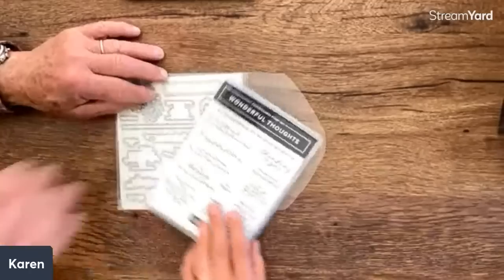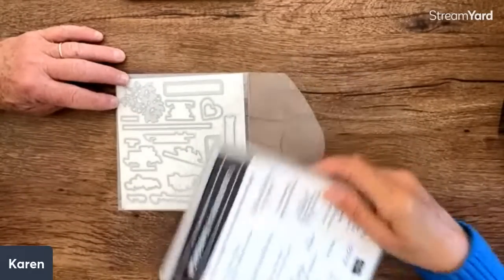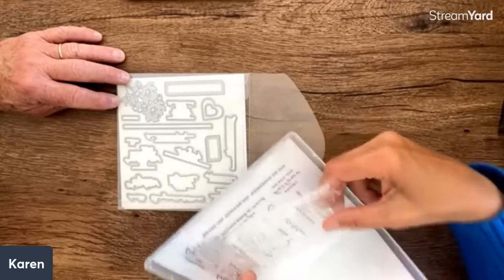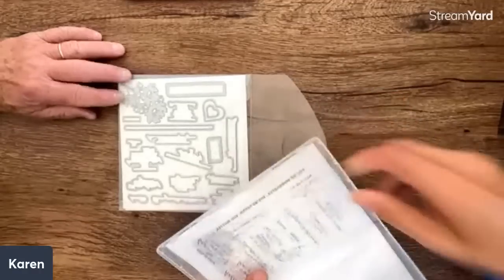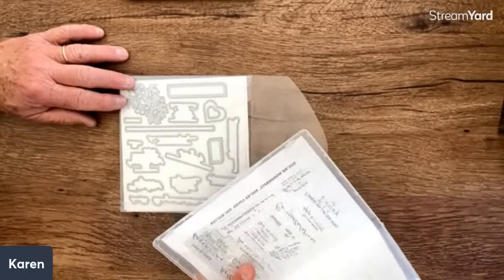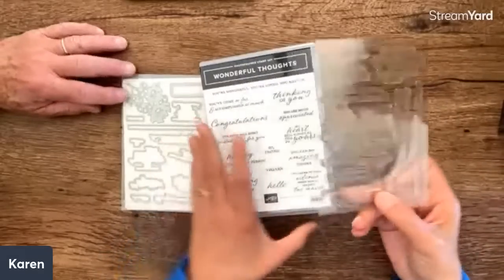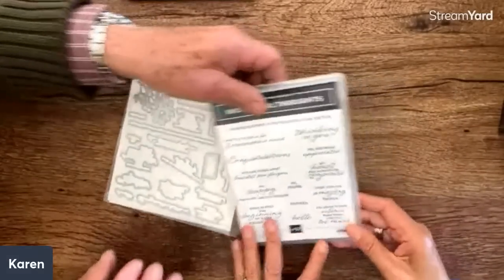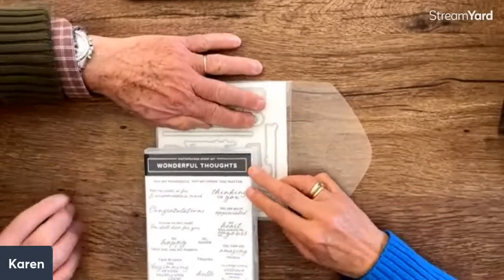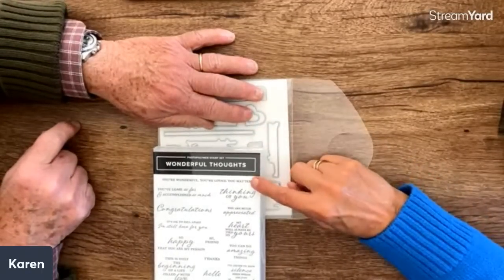Why so many photopolymer sets? This is just the pre-order so I don't know about the rest of the catalog, but photopolymer are my favorites — especially for words, because you can see through to place them precisely. So I'm happy about that.